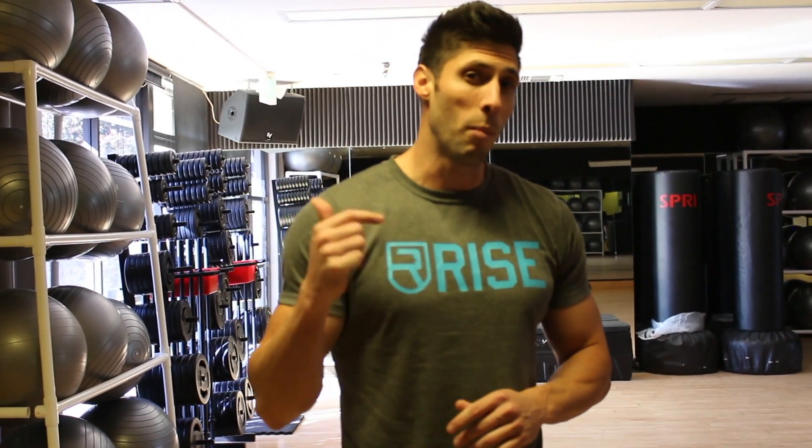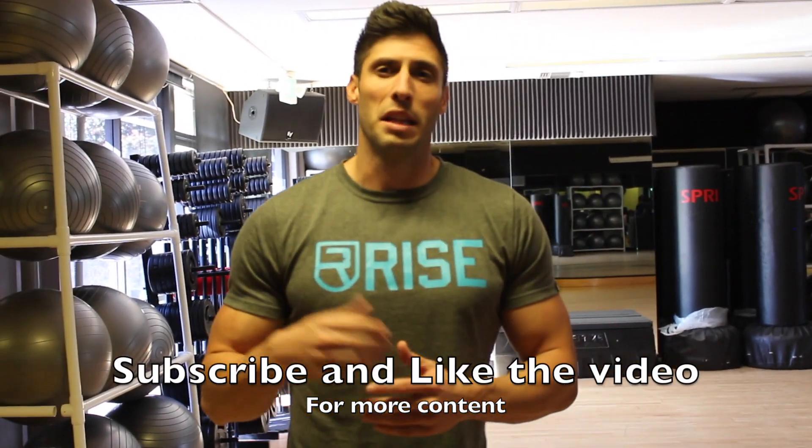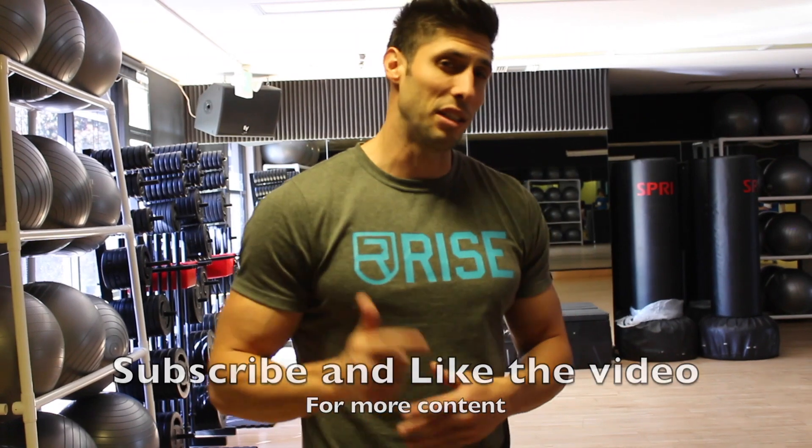I hope you guys enjoyed. If you want more videos like this, hit that thumbs up. Be sure to subscribe to the channel — thank you guys so much for watching and I'll catch you in the next one.